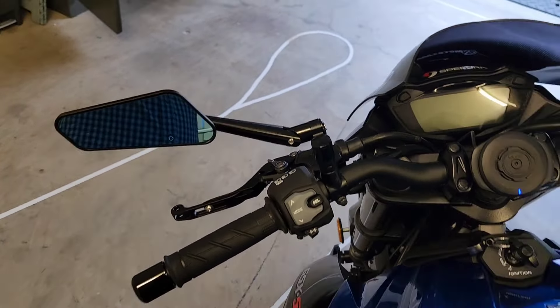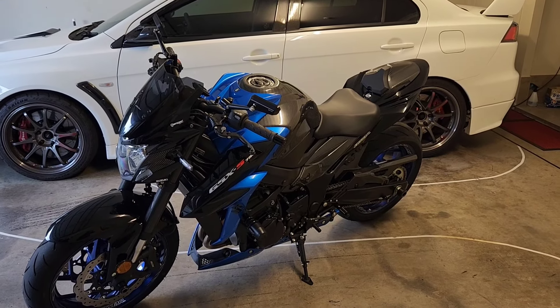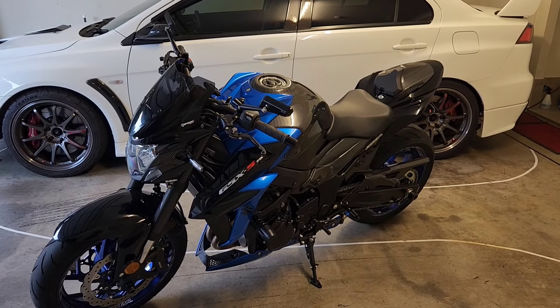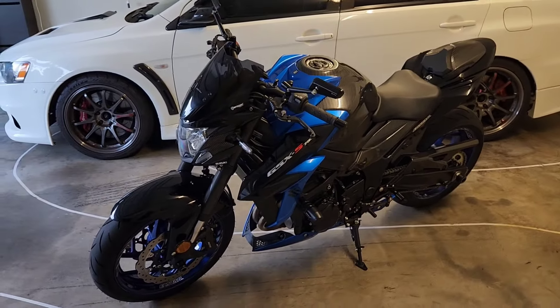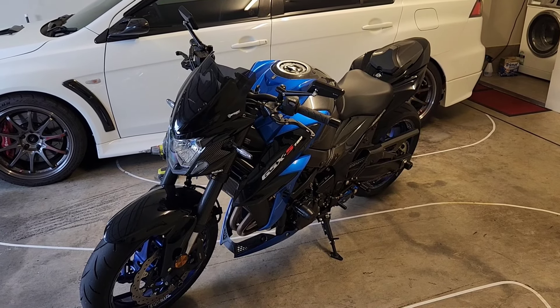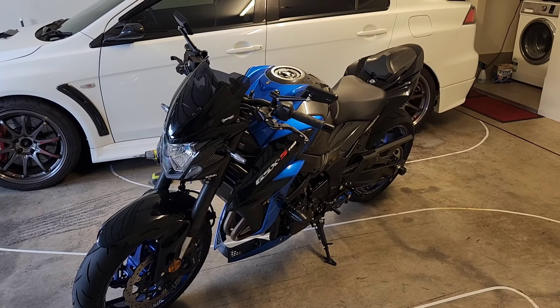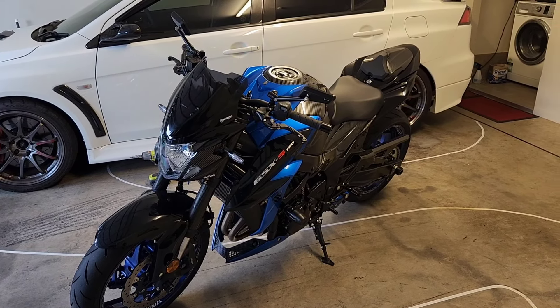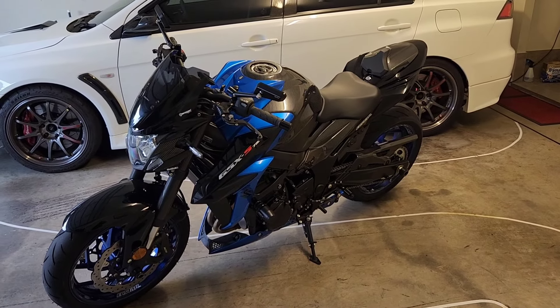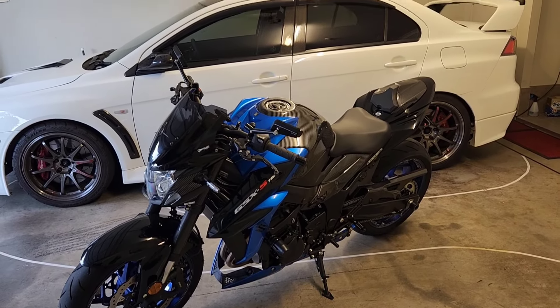I know a lot of you are hanging out to hear what this exhaust sounds like at decent revs. I might see what the microphone is like on the dash cam, though I suspect it won't give great sound. I do have an external mic setup that I normally put on my Evo when racing - it's a few years old so I'm thinking of upgrading it to a better one, but we'll see how we go.